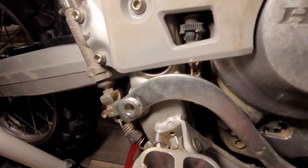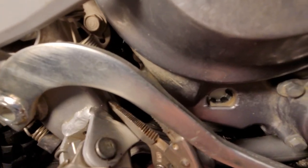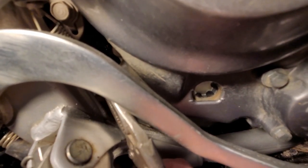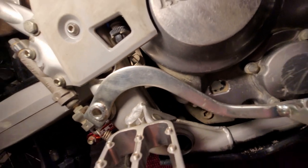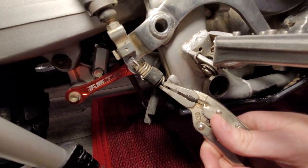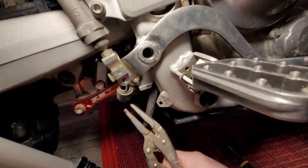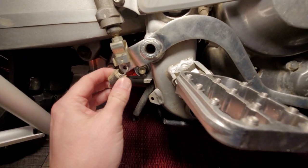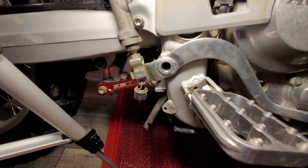We're going to go ahead and take off the first spring. I can't get my camera behind it but it's just a little spring right here — you grab it and pull down, that's all it is. It connects right up top as well. You let that one hang freely. There's another spring right here — go ahead and grab this spring and pull down on it. Don't worry if they fall off.